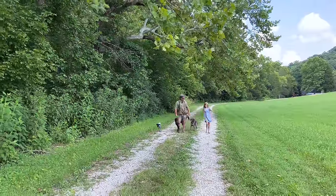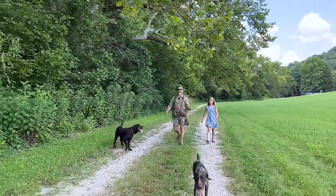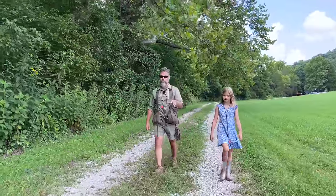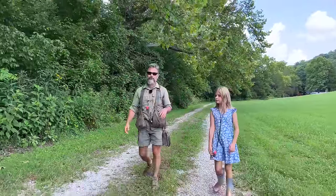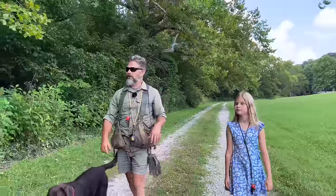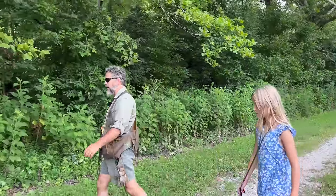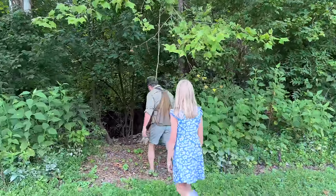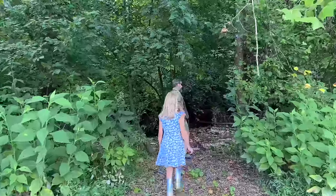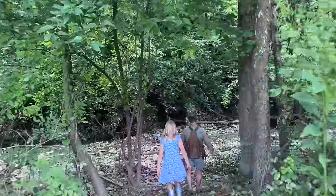All right, you ready to do some search and rescue training? We're out at our adventure spot working on some search and rescue training. We have two German Shorthaired Pointers — one's about 14 weeks old and one's about six or seven months old. We got Chunk, who's an awesome chocolate Labrador. We're moving over to our creek to work on some basic environmental socialization. Charlotte is going to be my helper today — she's going to put herself in some awkward positions and the dogs are going to find her and get close to her.